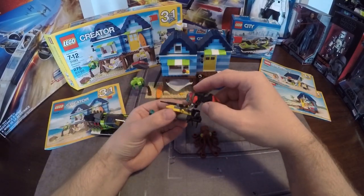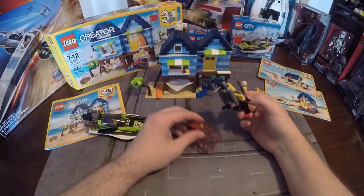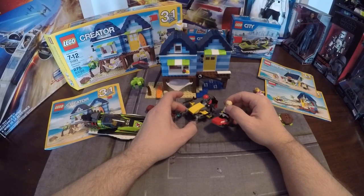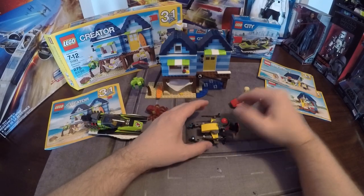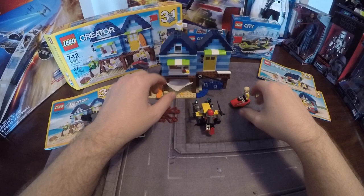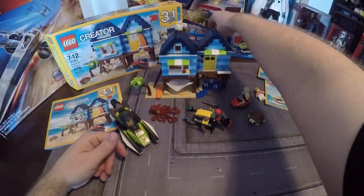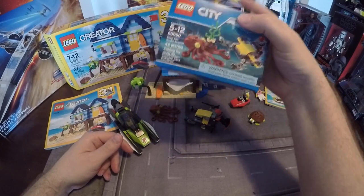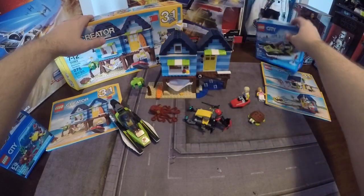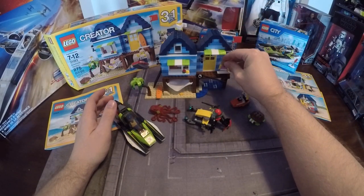Lastly, the Scuba Scooter — this is the only one I thought would be dangerous in real life because if you came down here you'd get cut by the blades. There's an octopus included, and it's to scale with everything else — the little Ski-Doo and the scooter are about the same size, which works really well. The turtle and octopus work together too. In Canada, this one was $6.99, the Race Boat was $9.99, and the Vacation House was about $30, so for around 50 bucks you get three sets that work really well together.